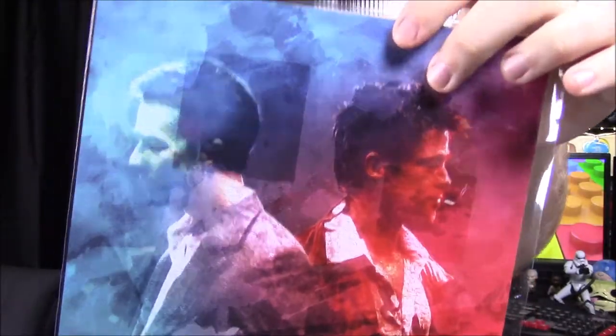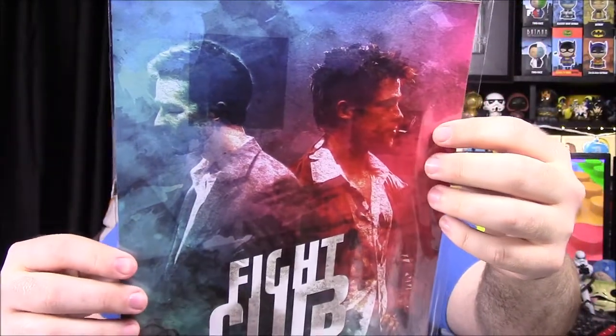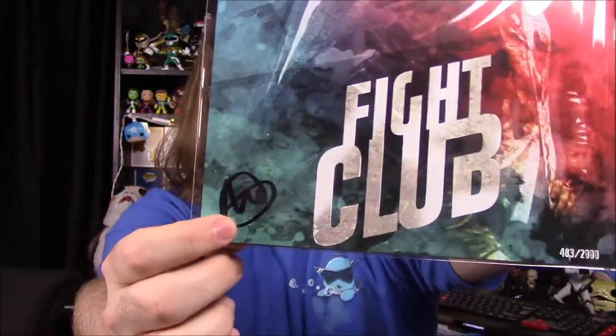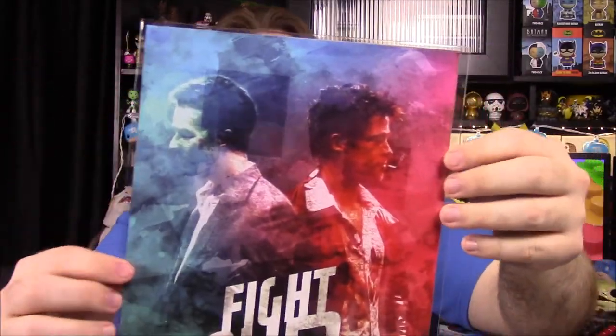Next up we have our first print of the month and it's a Fight Club print. We have the characters from Fight Club — Edward Norton and Brad Pitt — and it's called 'The Club.' It's hand-signed by the artist, A. Walled, and I guess that's the signature down there. I really like the art and the color design — the blue and the red — even though I've never actually seen Fight Club.